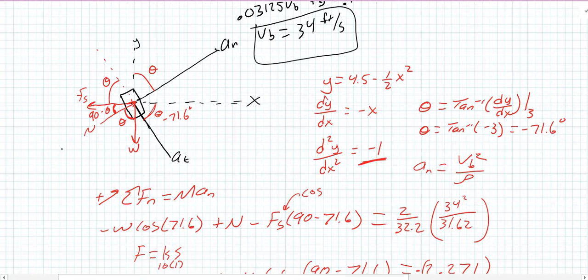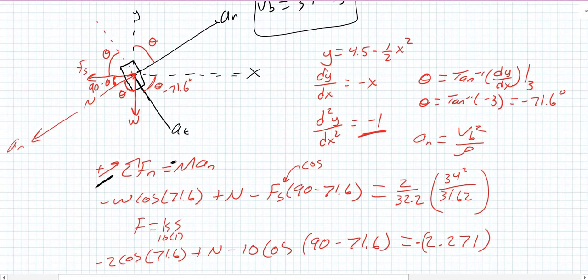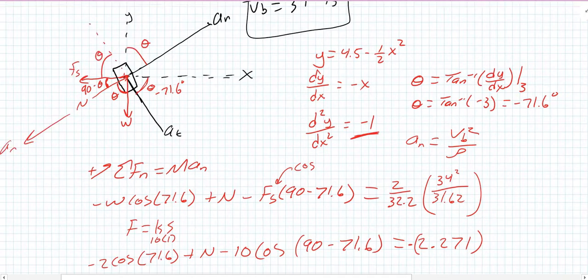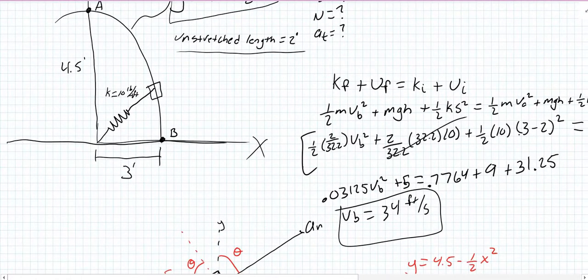The reason the right-hand side is negative 2.271 is that the normal force actually points inward — like spinning a bucket of water on a string, the normal force points toward the center. Our kissing circle center is at 31.62 feet from B. I purposely labeled my normal axis pointing outward to illustrate that if your axis points away from the center, your sum of forces equals negative mass times acceleration.